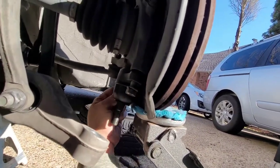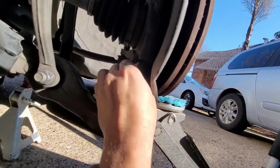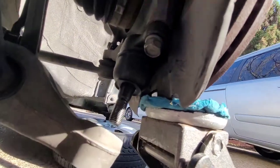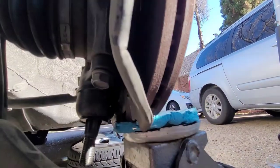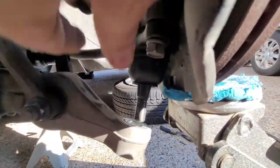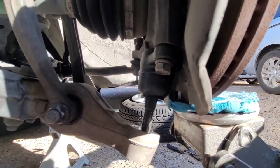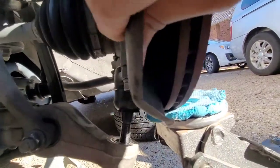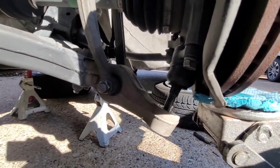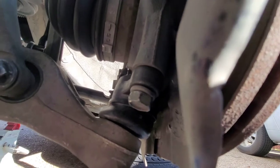Let me lower this a little bit. Make sure you're not cross-threaded. Hand tighten both of these and we'll torque them down. All we've got to do is line it up — I'm going to loosen my jack a little bit. Loosen the jack a little more and fish it in. It fit right in — let's lower the jack all the way.